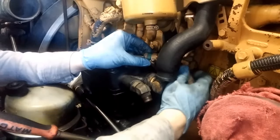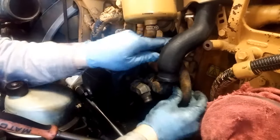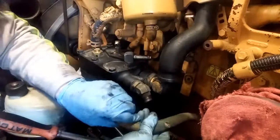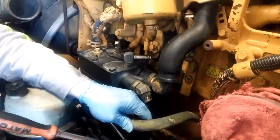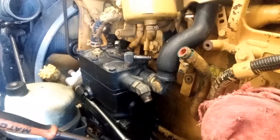CAT uses gear-driven air compressors, so you don't have to worry about belt tension or anything like that, and they are not timed — except for if you have a C7S or a C9S. Those are gear-driven as well, but they are also timed, so if you change your air compressor on those you're going to have to pin it. But this is on a Regen C15 and they are not timed.